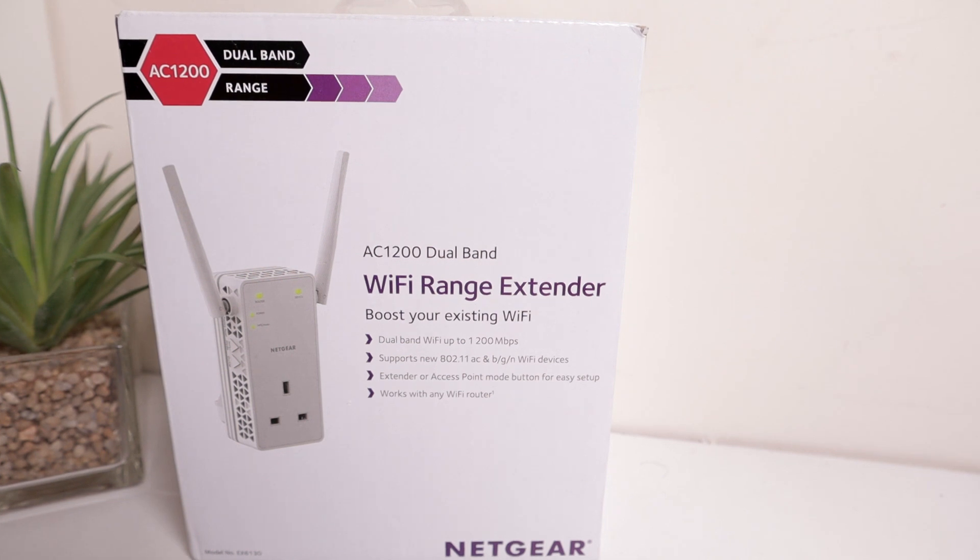Some information: dual band Wi-Fi up to 1200 Mbps, can be used in extender mode or access point mode. In this video, I'm going to be using it in extender mode and showing how to set it up using your PC. I have also reviewed the AC1900 Wi-Fi Range Extender and showed how to pair that up with your mobile phone — I'll link it above and in the description box below. I've done other home networking product reviews as well, linked in the description box.